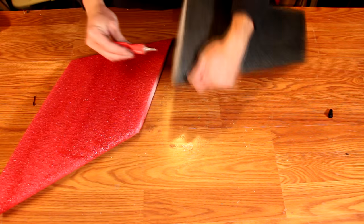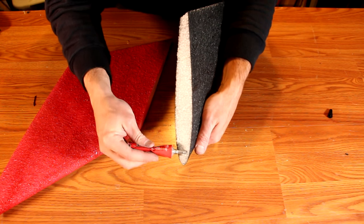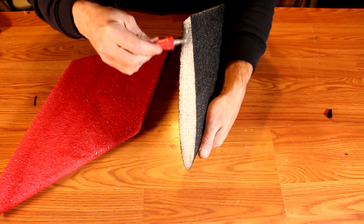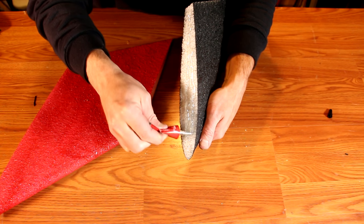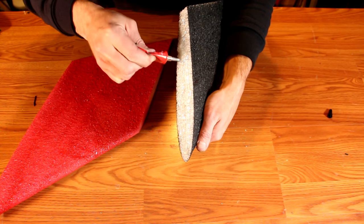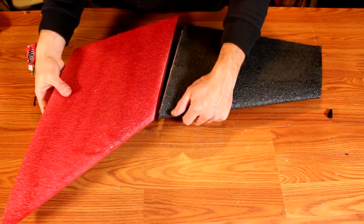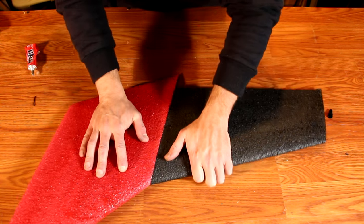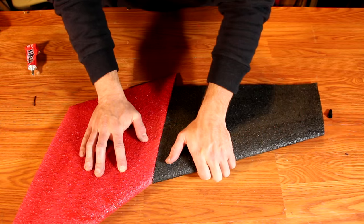The wing tip is glued on just like the rest. Coat the entire surface with a heavy amount of glue. Again, press it into the mid-wing section and work it around to be sure both surfaces are thoroughly coated. Then wait approximately 15 minutes to press back together. Repeat this for both sides of the airplane.